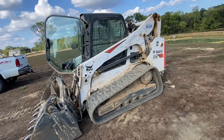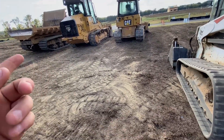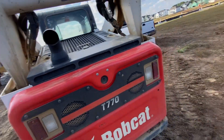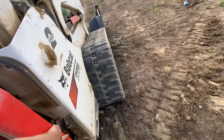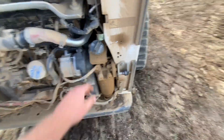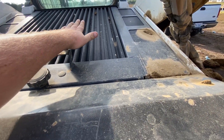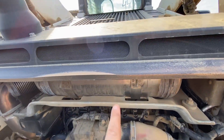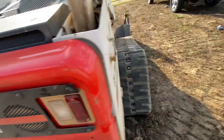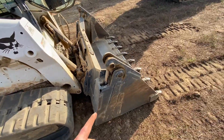On to our Bobcat T770. I failed to mention the hours on the loader but I think it's right around 1,000 maybe 1,500. For this machine, I'll open up the back door — you've got your oil filter right here, fuel filter right here, fuel fill, your radiator's on top here underneath this cover — it lays flat — and your DEF, DPF, and all that stuff. It does have two cooling fans in the door.